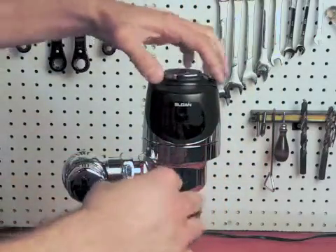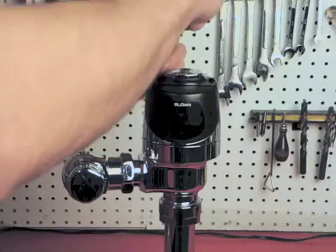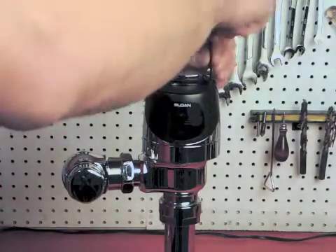The factory setting of the sensor range should work in most situations, and making any adjustments yourself could void your warranty, so be certain that it's necessary before you make any adjustments.